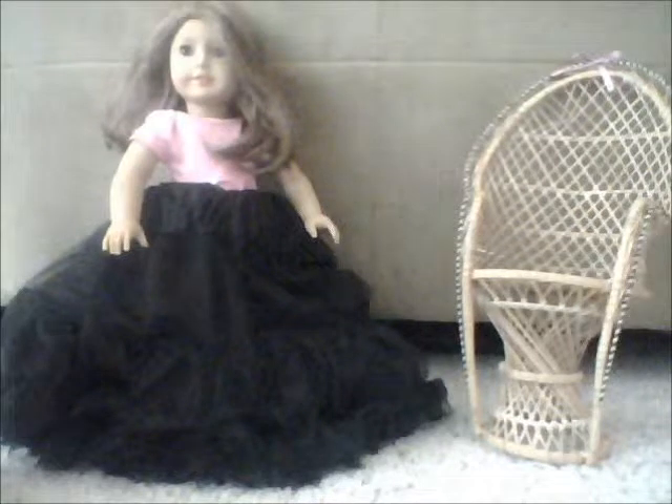This is a quick way that you can do a ballgown for your American Girl doll. You're going to need a shirt and a tutu, but make sure that it's an American Girl doll shirt.